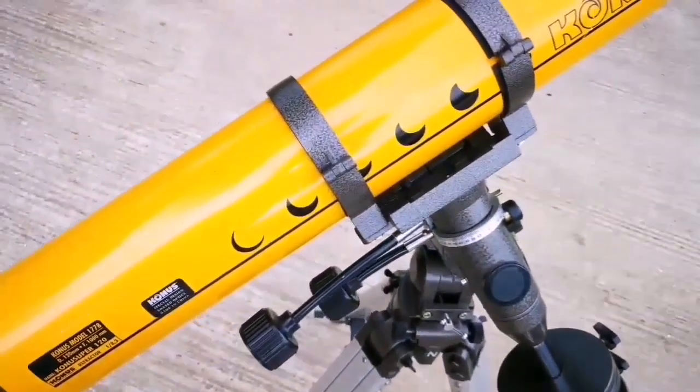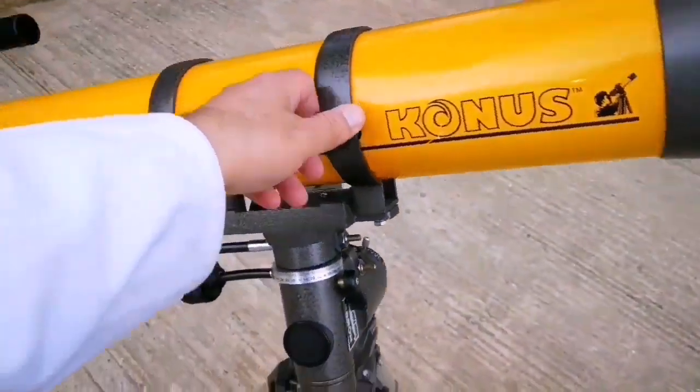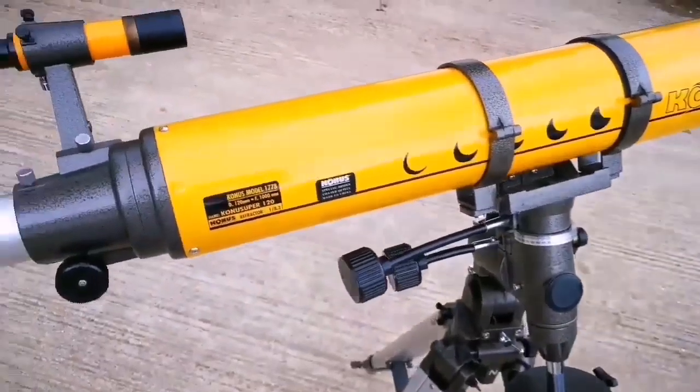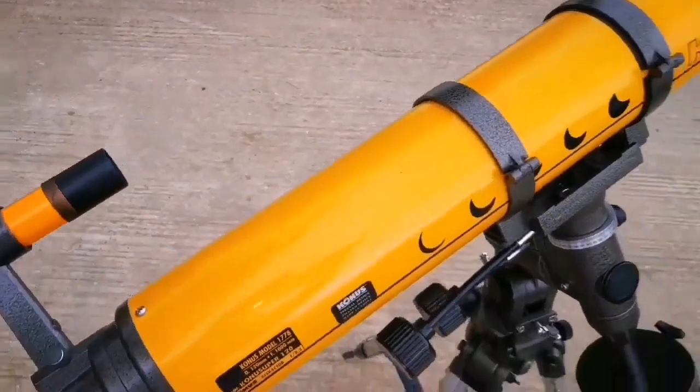I'm planning to observe Jupiter and probably Saturn. I'll be doing that a little bit later, moving away from the morning times into the PM times.